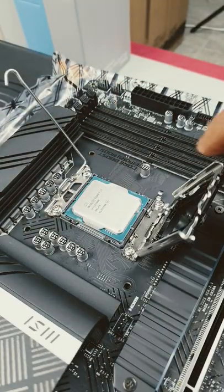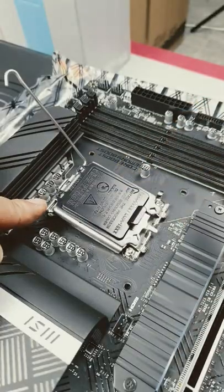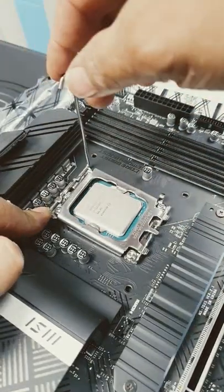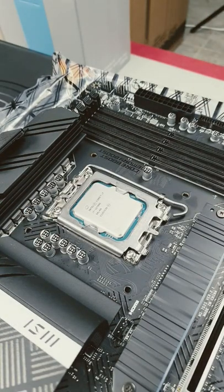Gently line it up and place your CPU in softly. Simply close this — don't be alarmed, this will pop off. Then simply push it down and that's it: CPU installed.